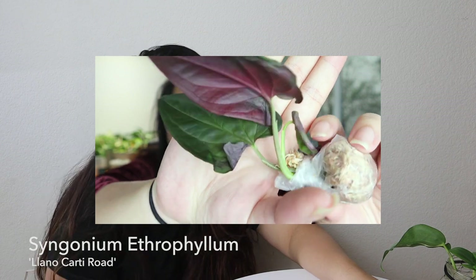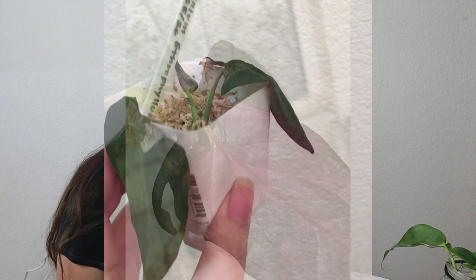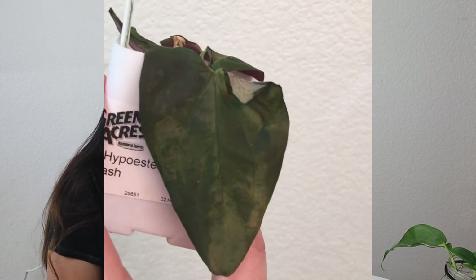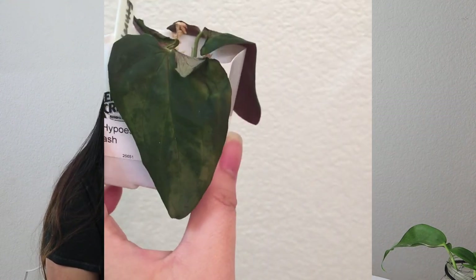Second to last plant is the Syngonium erythrophyllum. This was rough — when I first opened it I immediately knew there was damage. I think it was cold damage even though the package was insulated and it wasn't that cold here. It looked very rough, and then looked even worse a few days later as the damage showed more on the leaves. About a week ago it basically looked dead, and the damaged part of the leaf started molding, so I almost threw the whole cutting away.